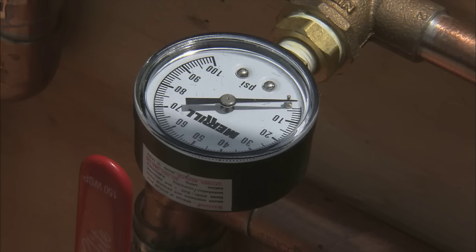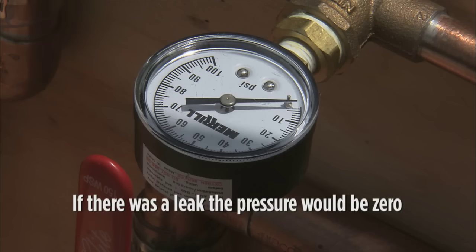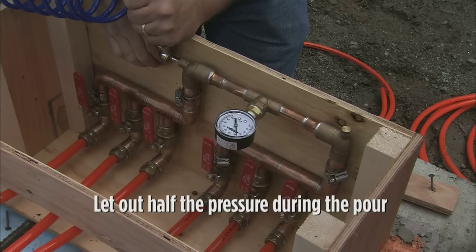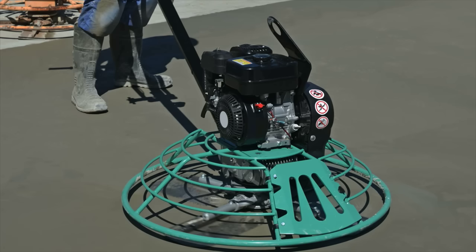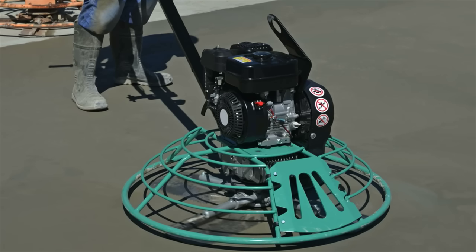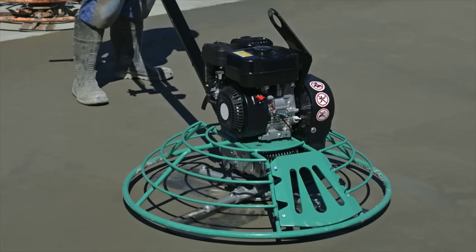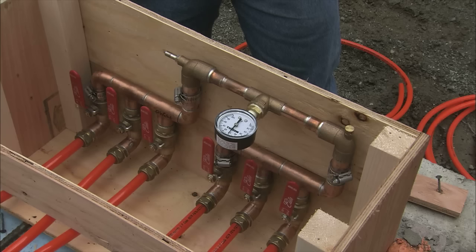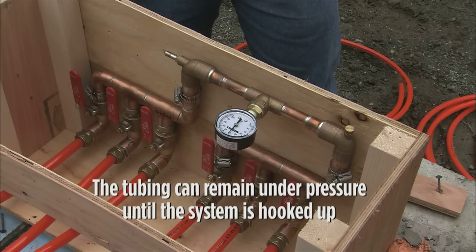Note, however, that air leaks where water will not, and if there truly was a leak, the pressure would be down to zero. Now that the pressure test is complete, we typically like to let out about half of the pressure and leave it during the pour. We do this so that if the tubing was damaged, the pressure will cause air bubbles in the concrete so you know there is damage, but it's not under such high pressure that it could spray concrete all over someone. The tubing can remain under pressure until you're ready to hook up the system, even if that ends up being years from now.